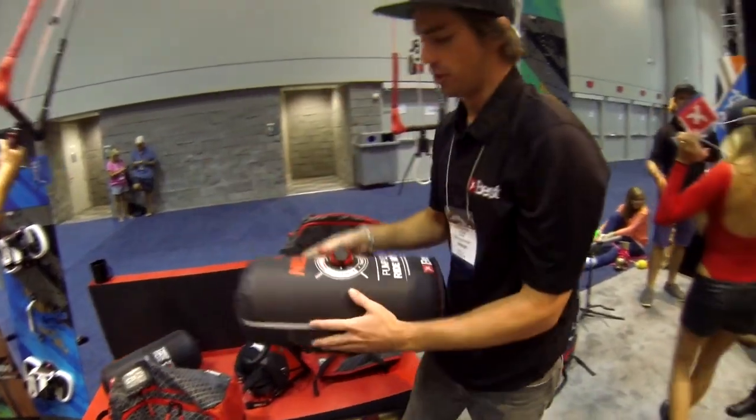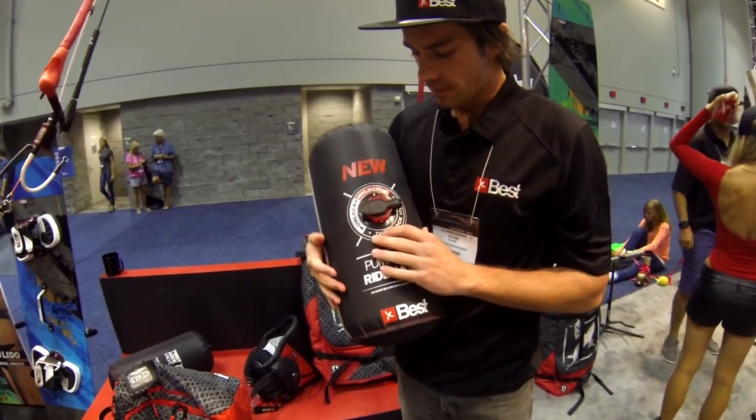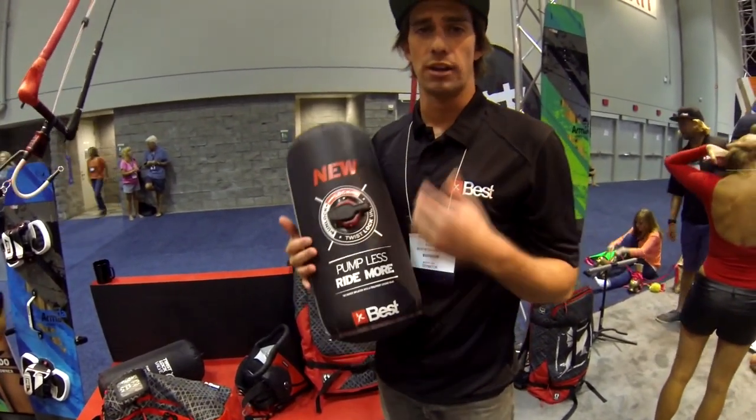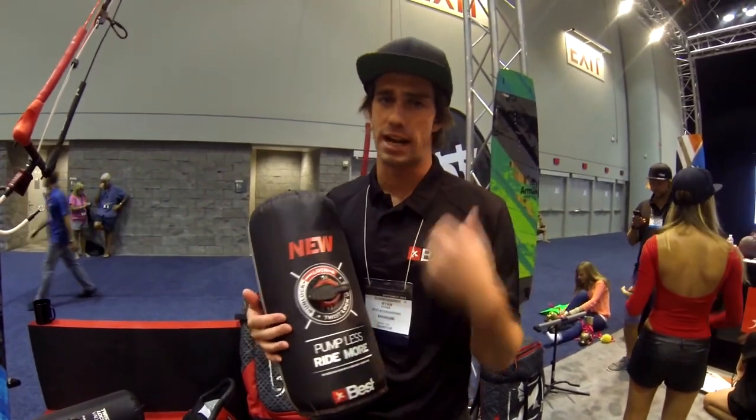One new thing for this year is our new twist lock valve, right here. It's an awesome valve. It works phenomenally well, lets you inflate really easily, and gives you confidence when you're going down in the water that you're never going to crash your kite and have it deflate.